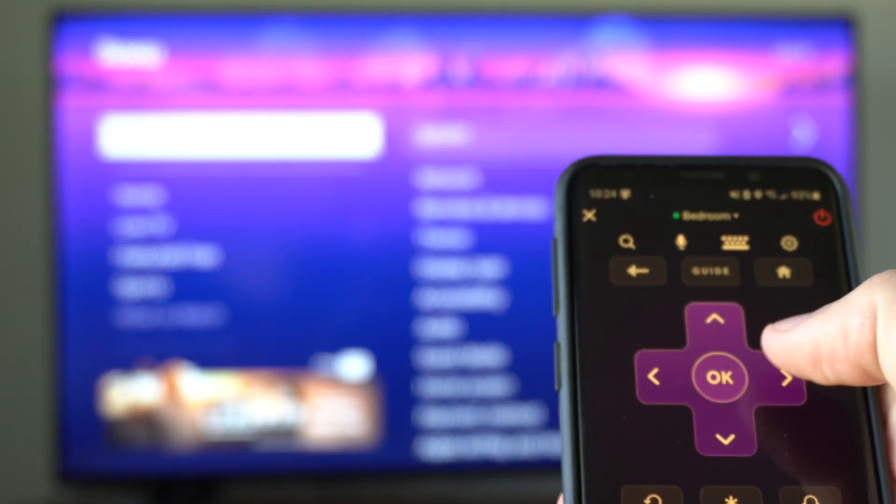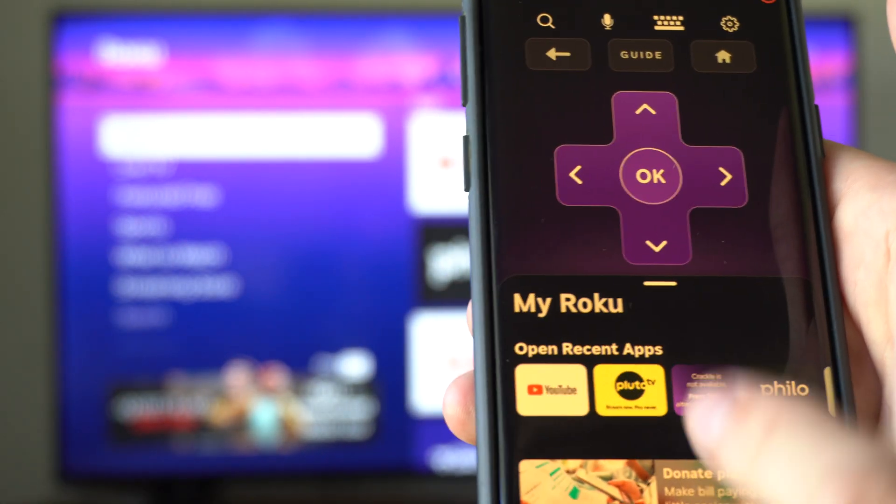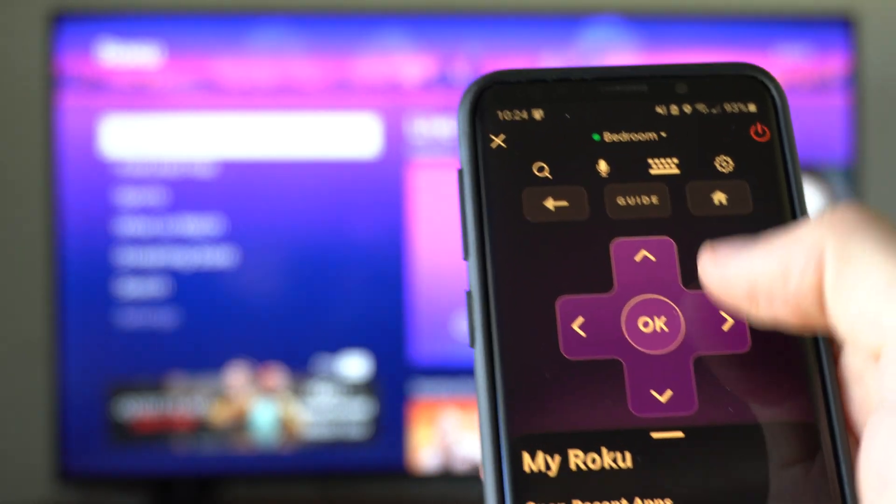And if you lost your remote, you can still use it with your phone and it makes it very easy. There will just be an option for remote down here — select it, select your Roku device, and you'll be good to go.